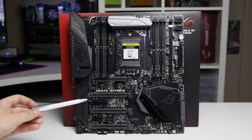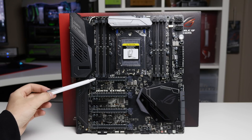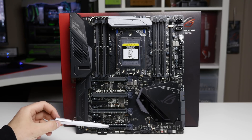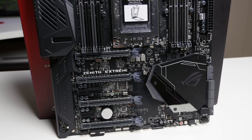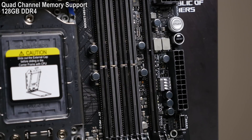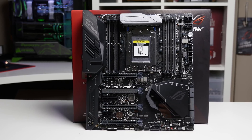Those four 16x slots utilize 48 of the 64 PCIe lanes offered by all Threadripper CPUs, plus you get a 4x slot and a 1x slot. With two GPUs you use the top and second slot running at 16x/16x; with three GPUs it's the top three slots at 16x/8x/16x; and with four GPUs all four slots run at 16x/8x/16x/8x. For memory, the board supports quad-channel across all eight DIMM slots for a maximum of 128GB, with the manual stating a maximum supported frequency of 2800MHz, though higher frequencies may work with testing.